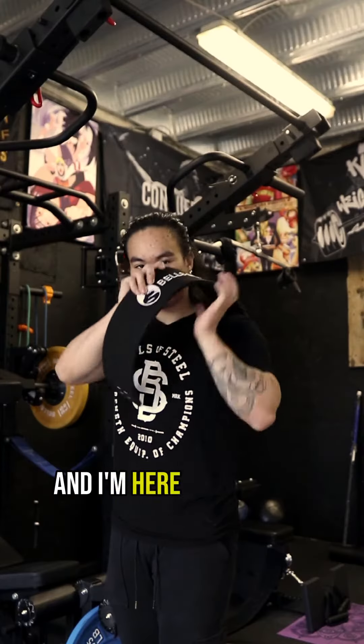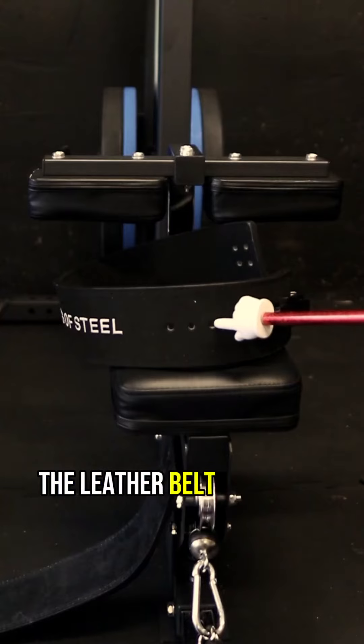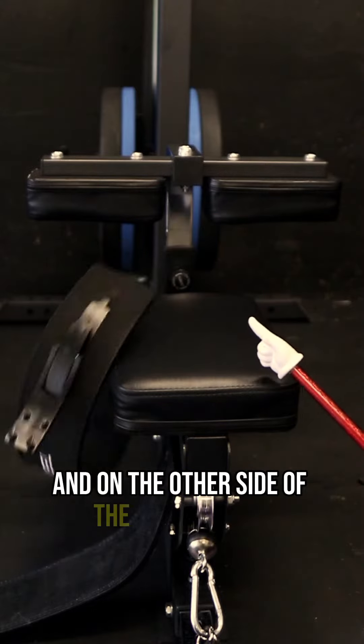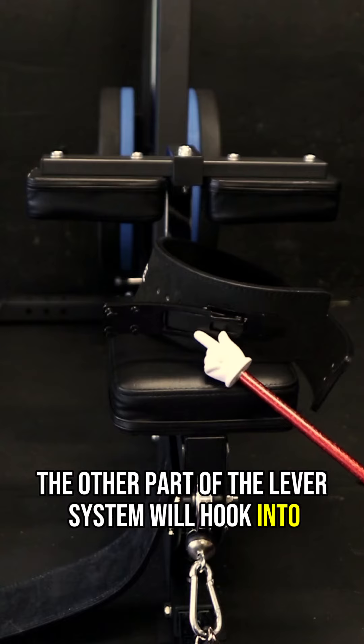So you just got a new lever belt and I'm here to help you make sure you are taking care of it and using it properly. The leather belt will have one side with multiple adjustment holes where you'll be able to screw in the lever portion of the belt. And on the other side of the leather belt has four holes in which the other part of the lever system will hook into when it is in use.